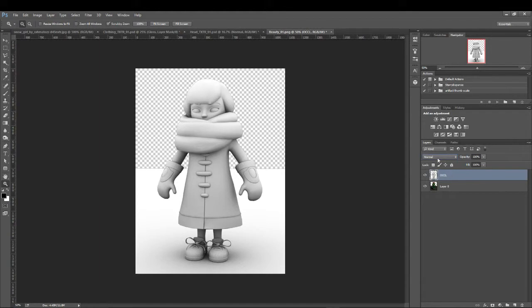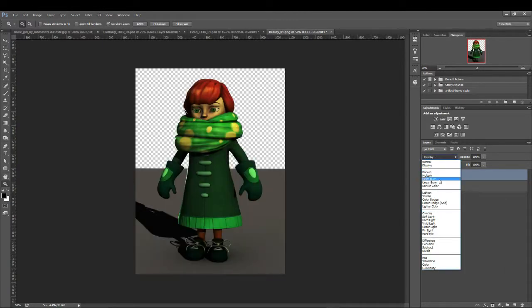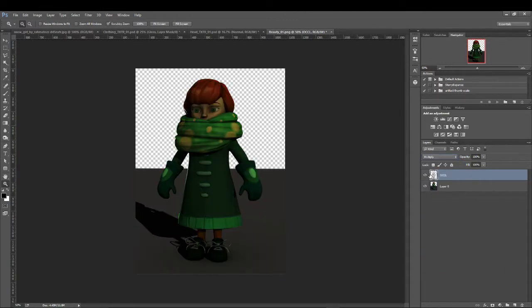And now we are just going to do a tiny bit of compositing. I don't have a lot of time so I'm just going to keep this pretty simple. I wish I could use the depth of field but that's pretty unimportant for something like this. So we'll just set this to multiply.